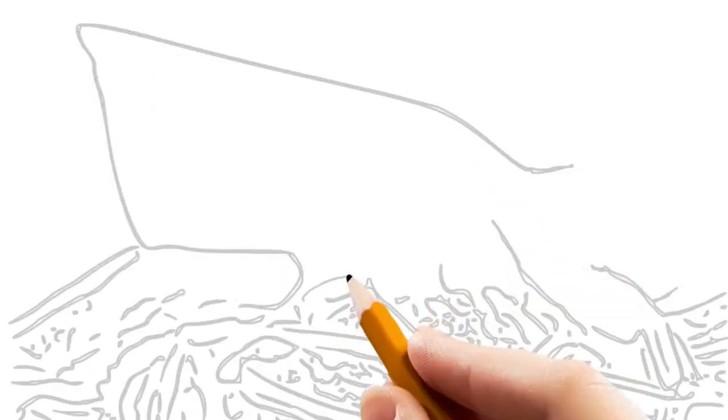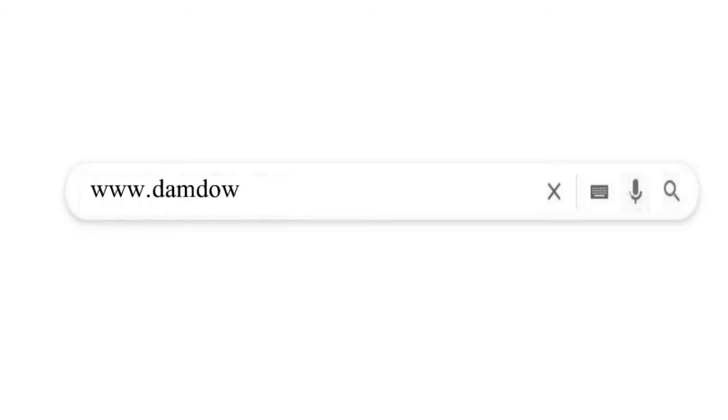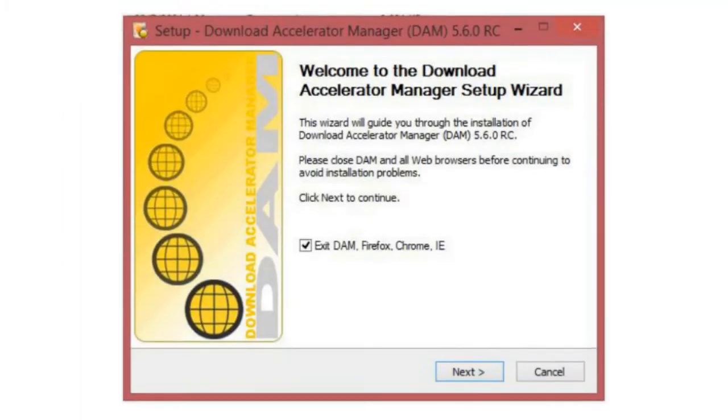The first file has a size of 2.7 gigabytes — this is a big size for my cheap internet connection. So first I will download the Download Accelerator Manager. Open your browser and type dvddownloader.com, click on 'Download Free', and install the program.